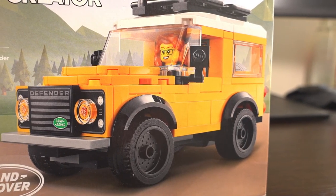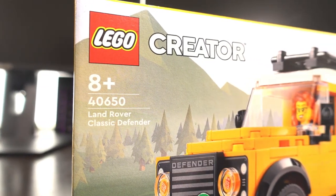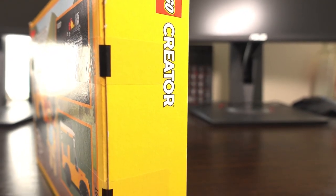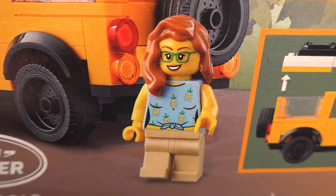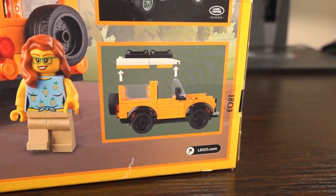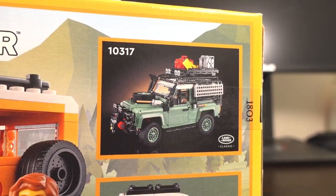Taking a look at the box art, we see the little yellow Land Rover in all of its glory with a nice foresty mountain backdrop. The box itself is yellow to denote that this is a creator set. Turning the box around to look at the back gives us a closer look at the singular minifigure included in this set, as well as showing off the fact you can take the roof off the vehicle itself. This can be to put other minifigures or accessories in the vehicle, and it also has an additional image of its bigger greener cousin above that image as well.